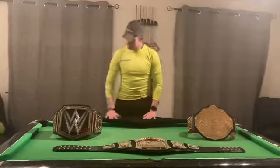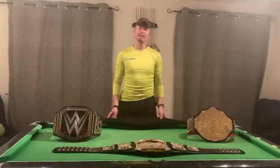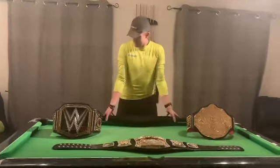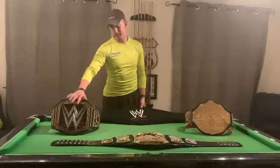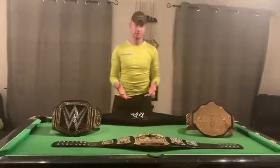Now this belt, when buying it, is classed as the WWE 2013 Scratch World Championship. The reason it's called the scratch world championship is the scratch logo on it — it's the old style logo from before 2013, and this is obviously the current logo over on the right hand side.